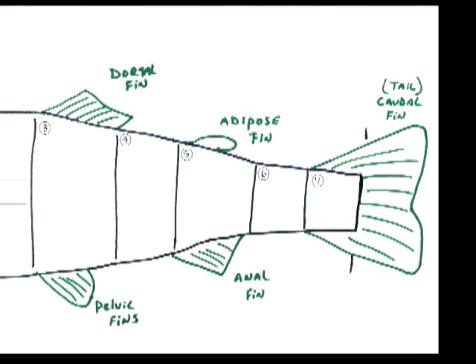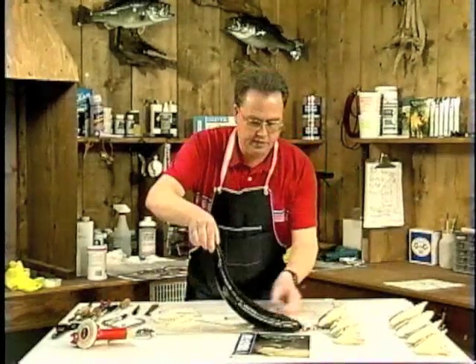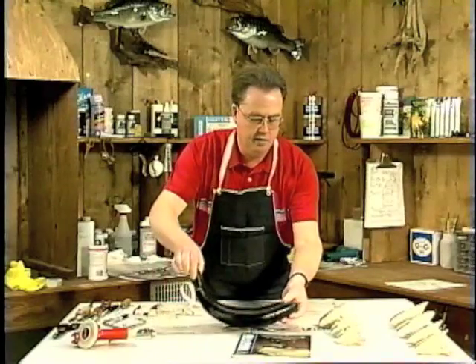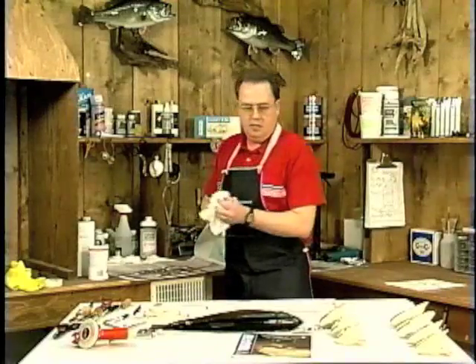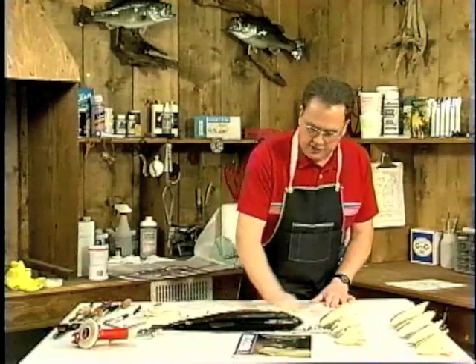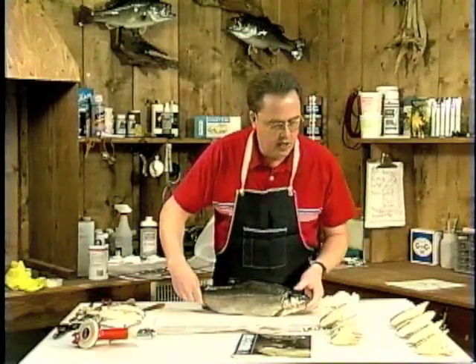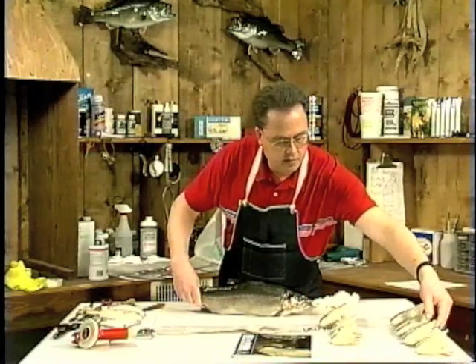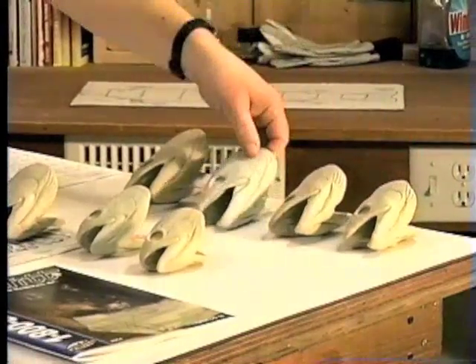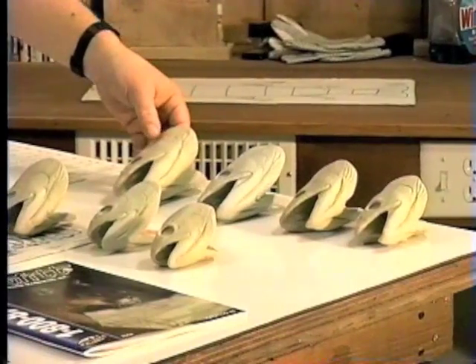We've got a variety of fish heads here that we're going to be matching up to this skin. This is a line of different size female heads. If this was a male fish, you'd be looking at something like these — different sizes, little different shapes — but this is the obvious difference between the males and the females right here.